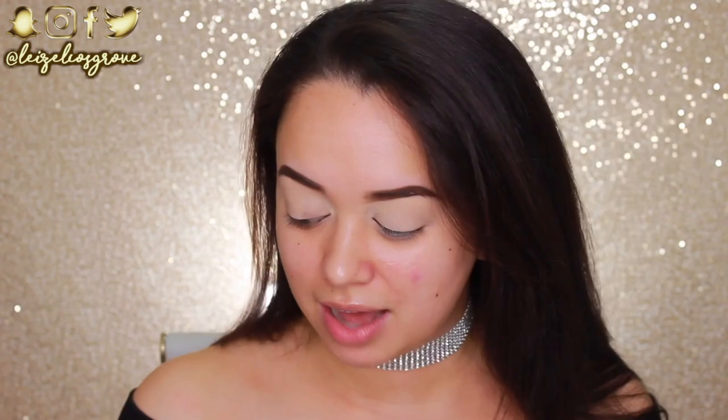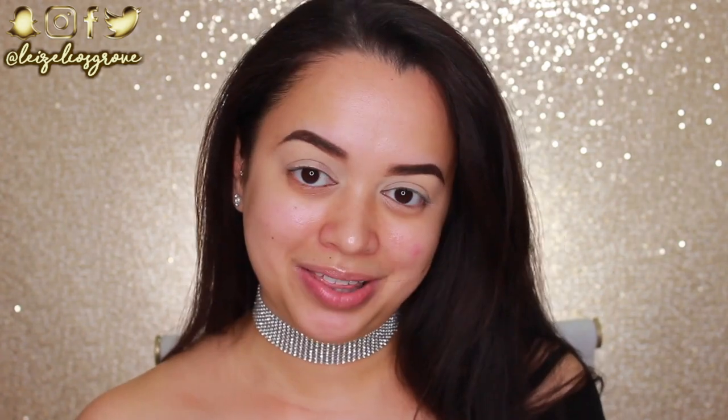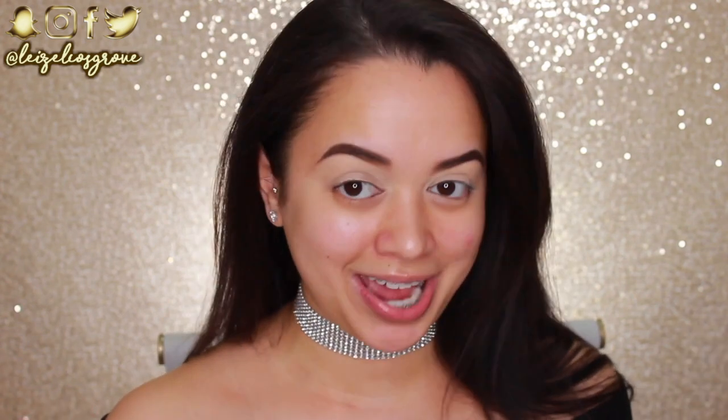I don't know if you guys are going to like it. I did ask you guys in other videos whether you thought I should get a background. Some of you guys were like yes, do it, get a background, and some people were like no, don't, I like your background. But if you know me, then you know I'm very much a creature of habit — I hate change.